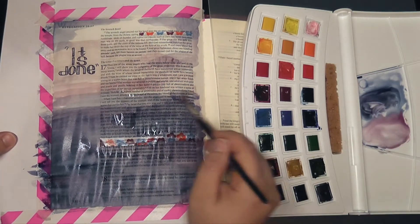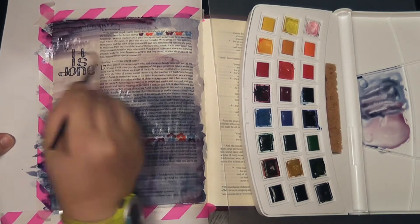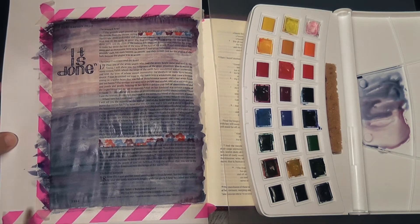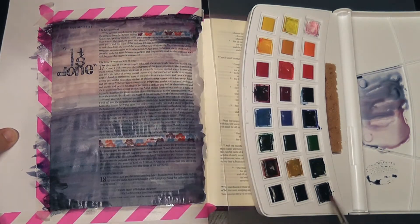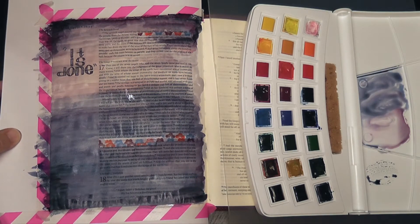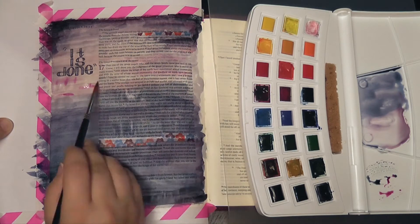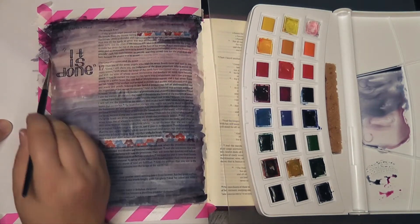I've mixed a slightly lighter color — more of a reddish-purple lavender — for the light part of the sky, and I'm just having a lot of fun creating this skyscape. I'm thinking about how amazing and wonderful the end is going to be when God is actually victorious and when those who have been making war against the Lamb of God will be defeated. It's a sobering thought, but also extremely comforting to know that our Lord and Savior is still in charge, especially in light of how crazy the world has been lately.